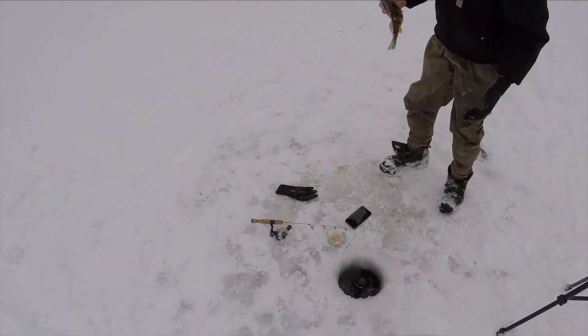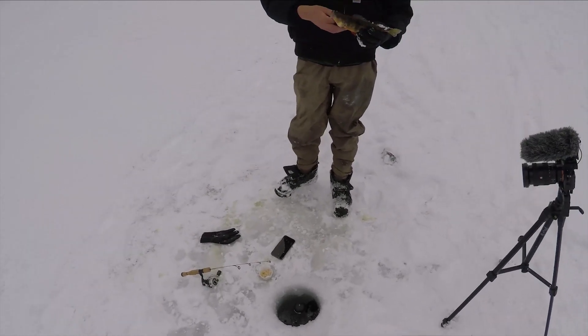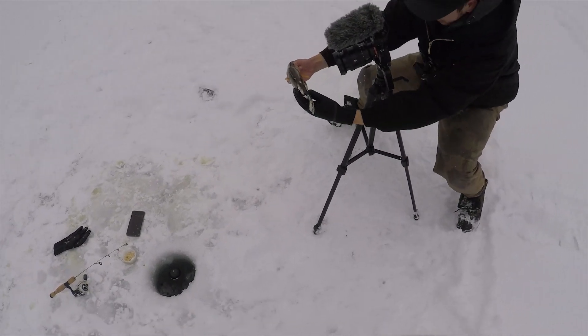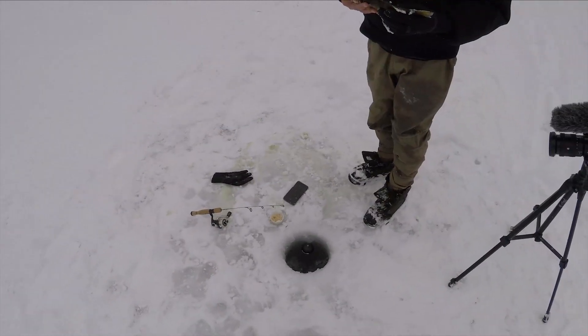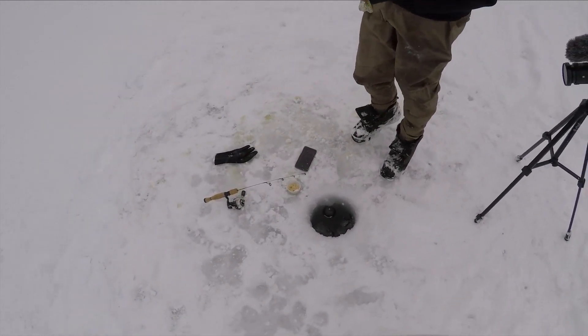That is so sick. You going to keep that one? Yeah — what's the limit? It's 50, any size. Oh really? Yeah. We're not very sustainable in Pennsylvania when it comes to limits and stuff. That is crazy — that's a toad. That's probably like 11, 12 inches. Yeah, I mean if there's one, there could be more, right? Probably. Good job, man — you're killing it. I haven't even caught a fish yet.